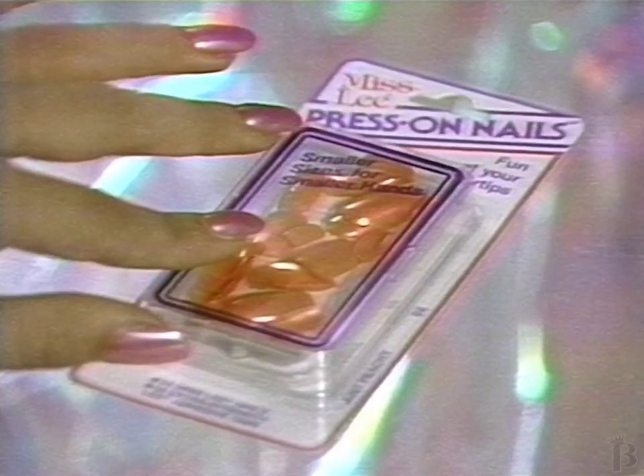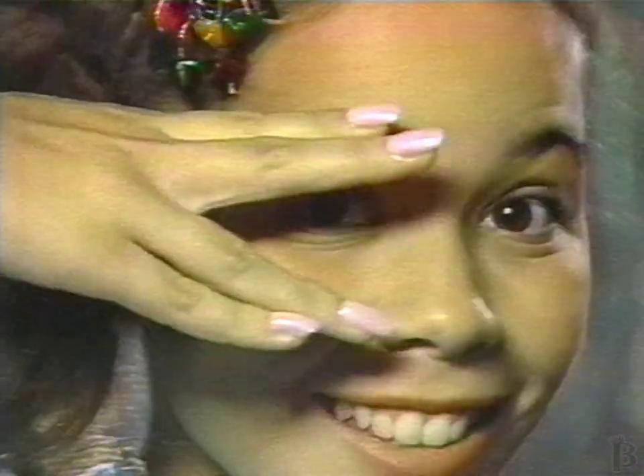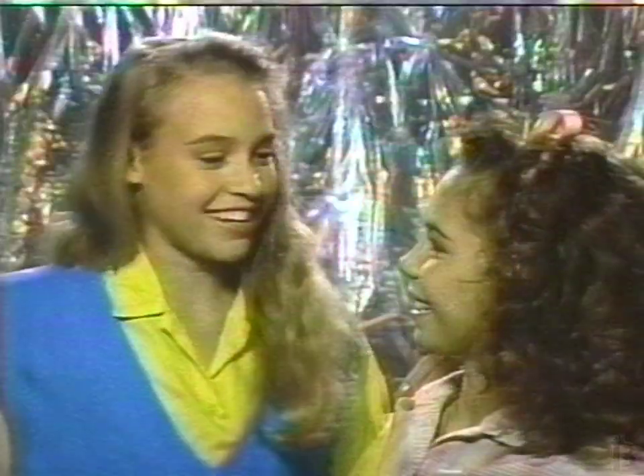Now it's Miss Lee Press On Nails, made for smaller hands. Easy to put on as regular Lee Press On Nails, and with four extra nails — 24 in all — for a more perfectly beautiful fit. Fashion at your fingertips! Miss Lee Press On Nails! Press on!